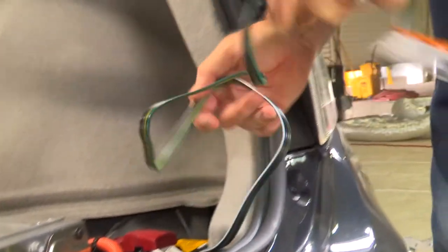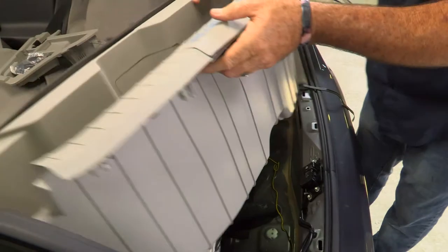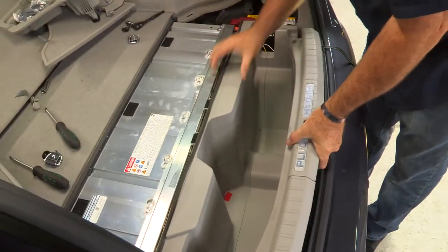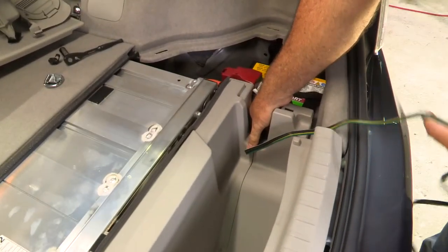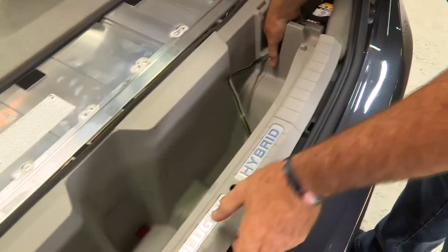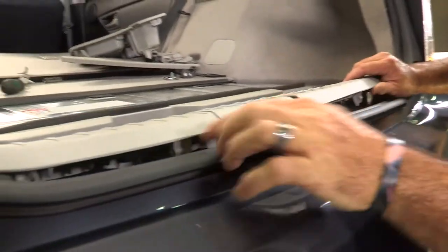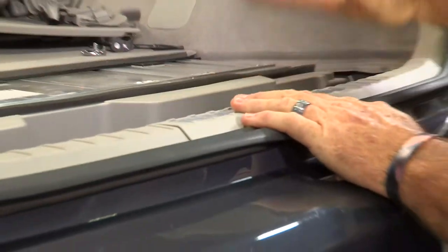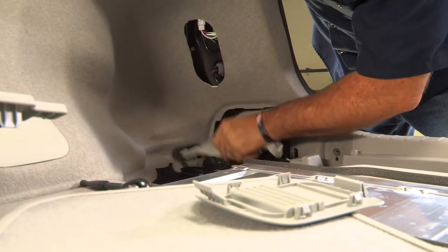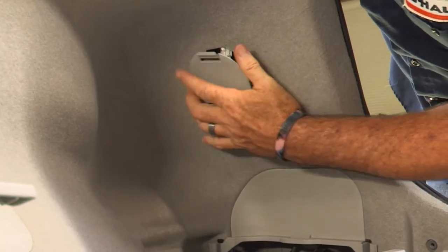We're going to take our four flat and lay it out so we can put our cargo flooring back in. We'll take the center cargo portion and put that in first. Make sure the four flat is routed correctly through the slot on the passenger side, then drop the four flat back into the center cargo portion. Line up the body connectors — they go right in — and tap it in so it locks into place. We'll take our battery accessory door and put that back in, then the tail light accessory door.